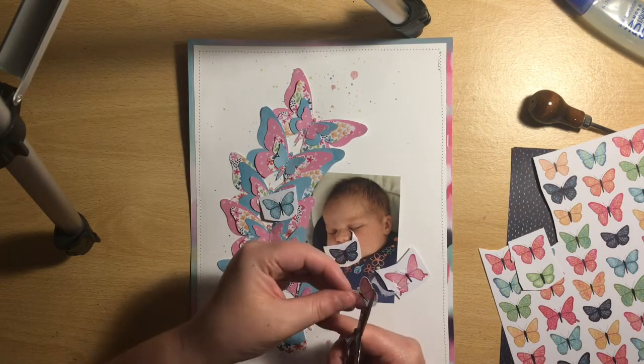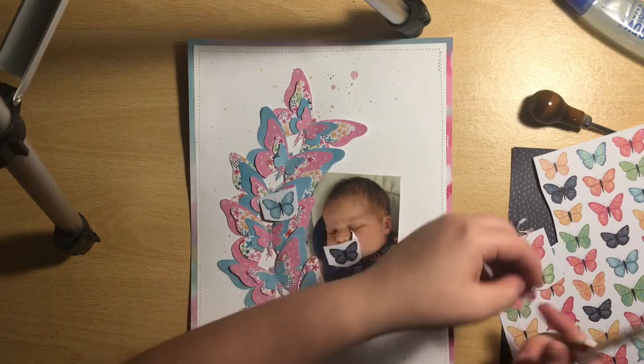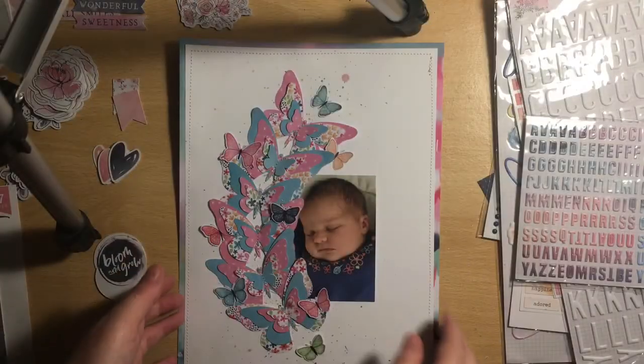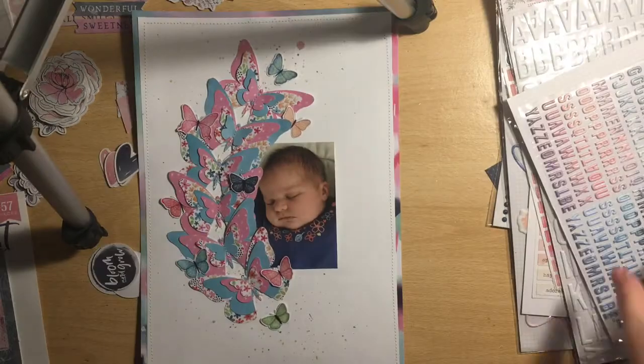I don't want to make you watch me fussy cut all of these butterflies, but I left a little bit of my process in because otherwise my videos would be incredibly short. I cut them out in various colors — some pink, blue, navy, and orange. I'm now showing that I've stuck all those on.